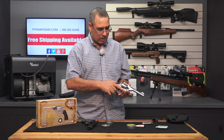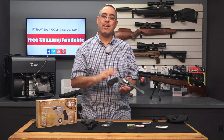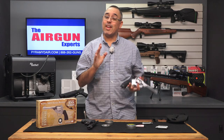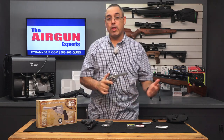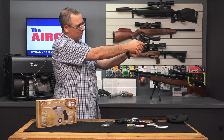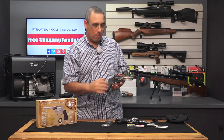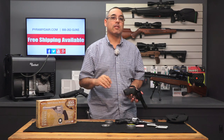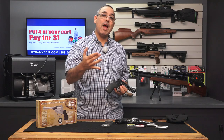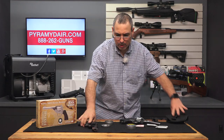I put the Webley on a trigger gauge. On single action, there's a little bit of second-stage creep — just a teeny little bit — but the pull weight is right at four pounds. Double action is super smooth and lighter than I would have expected at eight pounds. How does that compare with an actual revolver? My Taurus seven-shot .357 in single action is also right at four pounds, so at the same level. But one thing that is a little nicer with the actual firearm is there's no creep in the second stage — it is very precise on single action. When it comes to double action, however, the pull weight on the Taurus is actually a little over nine pounds. So the Webley at eight pounds in double action is very easy compared to this actual firearm.